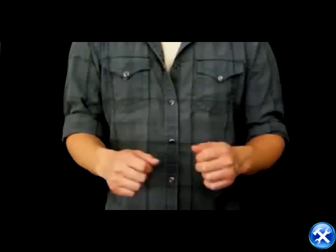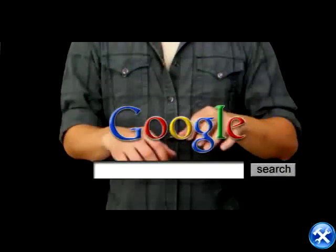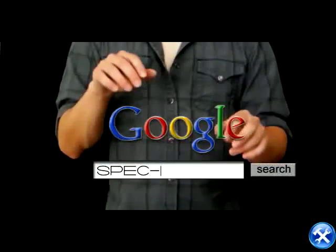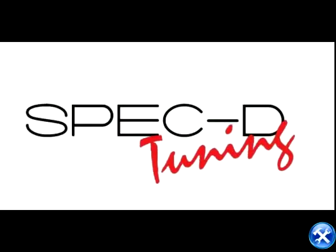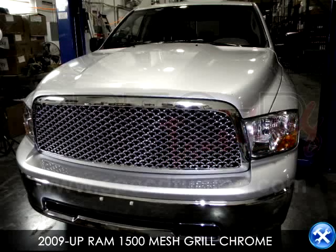So who am I? Well, I'm not just one person. I'm a corporation that thrives for the best service in the auto parts industry. But if you need a name to Google me, you can type this. You are now viewing a 2009 and up Dodge Ram 1500 mesh grill installation video.